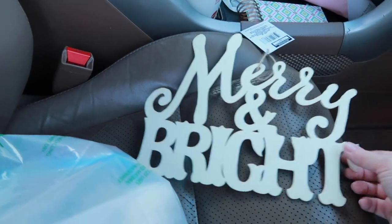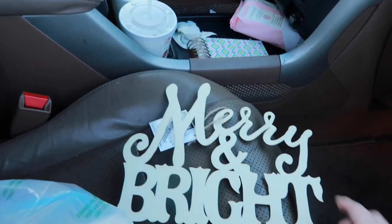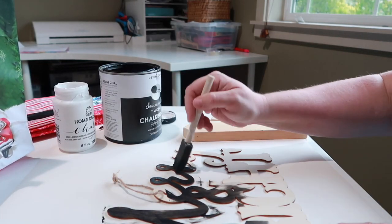The other day I was at the dollar store and one of the things that I like to do is find items at the dollar stores and make something with it. So I brought it home and I painted it black. It says 'Merry and Bright' — you can see it here. I used black chalk paint, but you could use regular black acrylic paint and that will work just fine. I just happened to have chalk paint, so that's what I used.